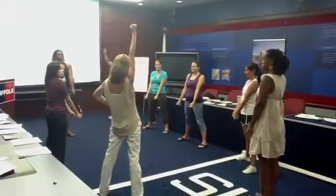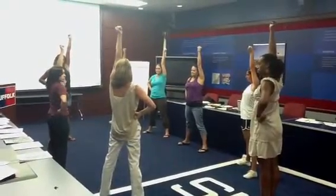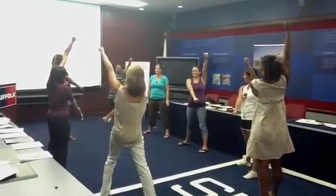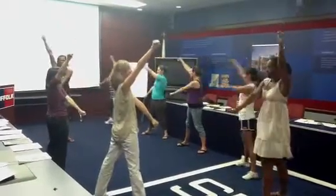From here, you could do a punch, and then you could switch to the other side. And then from here, we can go right into a K. Good over there. All right, switch it to the other side for your K. Okay, and again.